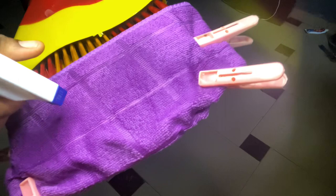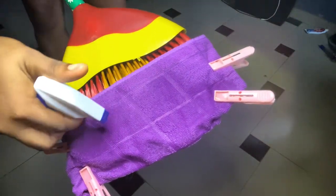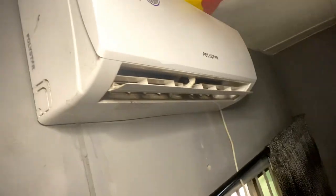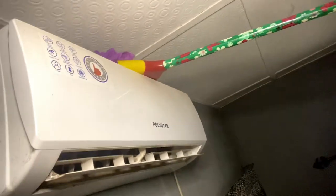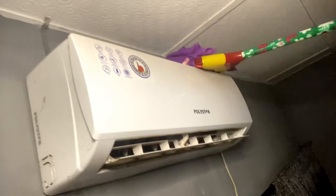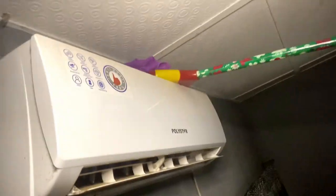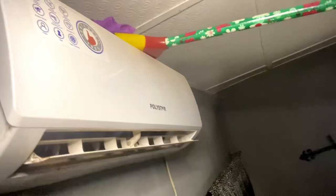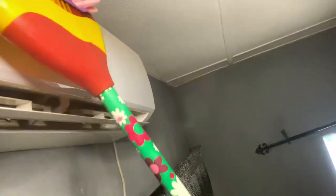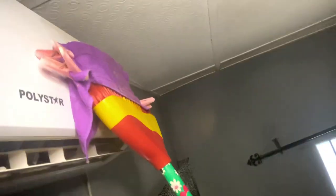Now add the mixture of fabric softener or dishwashing liquid to the towel. This is what we're going to use it for — to clean the top of your air conditioners. You can also use it to clean underneath your bed or your couch where the broom normally would not get to, or places where your hands generally will not reach, like the top of the air conditioner. It is really very effective and it will get out all that dirt.